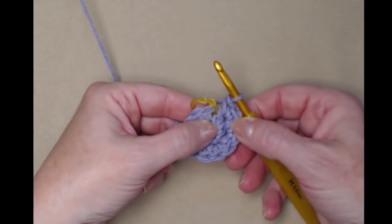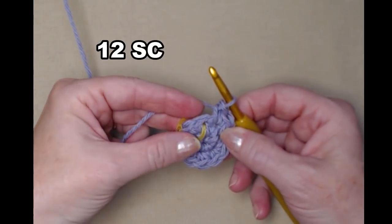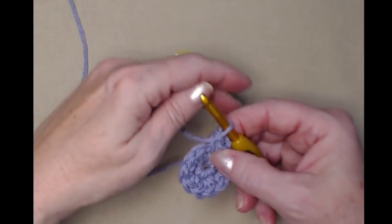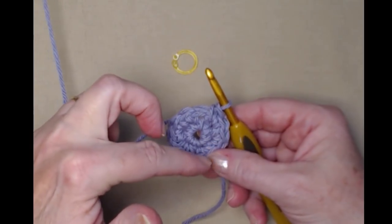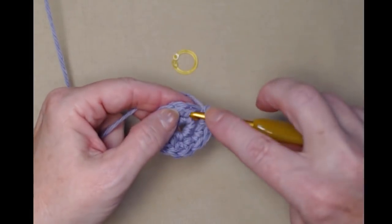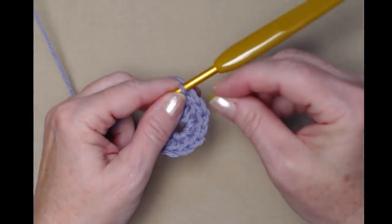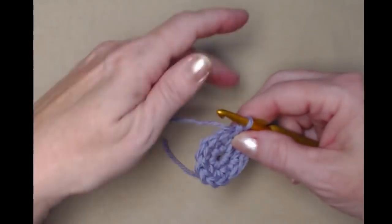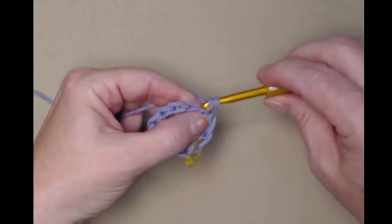We had six single crochets on the first row, so now we have 12 on row two. Here's our stitch marker marking our first stitch for our next row — we're going to slide that out and put it back in in just a second. For row three we're going to place one single crochet in each of the 12 single crochets around. We're not joining, we're going right to that first single crochet and stitching one single crochet. Now we take our stitch marker and mark that single crochet to tell us it's the first single crochet of row three. We stitch one single crochet in each single crochet around, giving us 12 again.